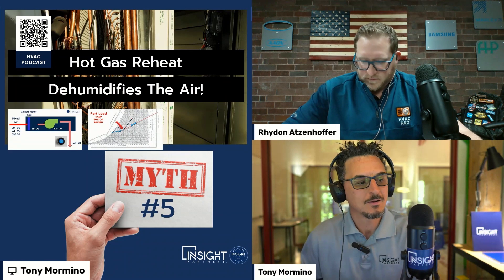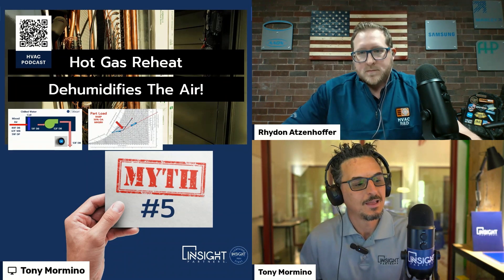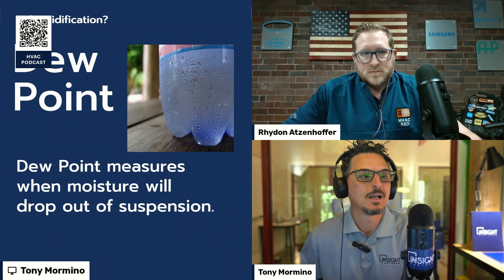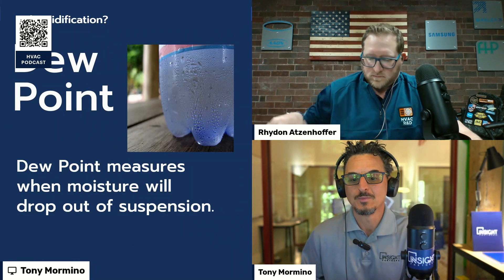The last myth we're addressing: hot gas reheat dehumidifies the air. We're going to talk about what hot gas reheat does and what it really does. Before we get into that, let's talk about dehumidification.